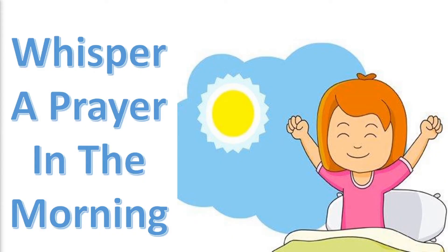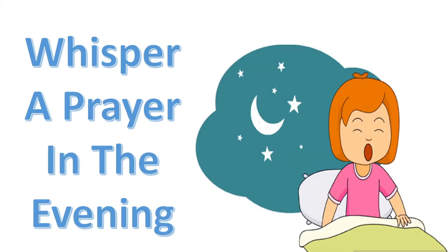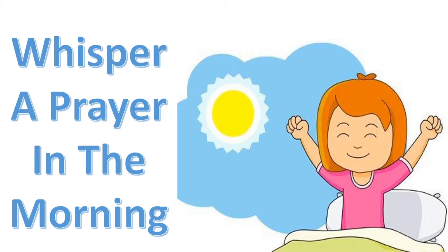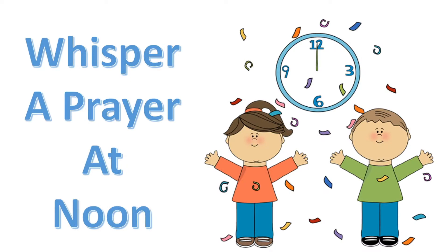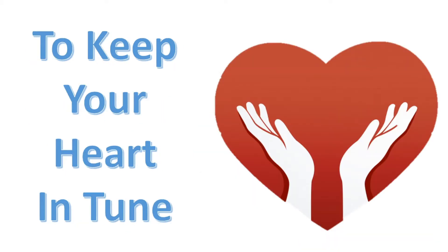Whisper a prayer in the morning. Whisper a prayer at noon. Whisper a prayer in the evening to keep your heart in tune. Let's sing that one more time — whisper a prayer in the morning, whisper a prayer at noon, whisper a prayer in the evening to keep your heart in tune. Great song! I love singing songs like that — they really get my heart ready for the message.